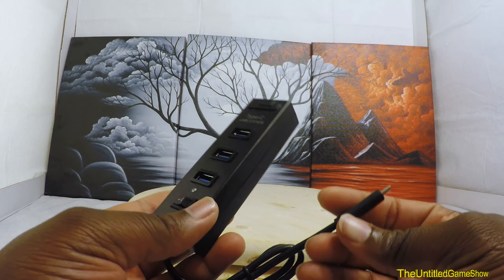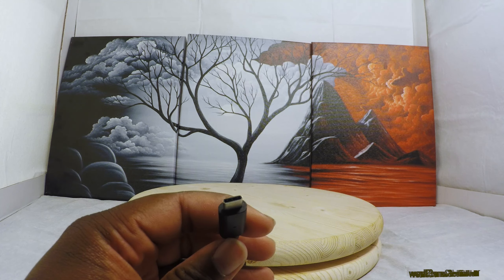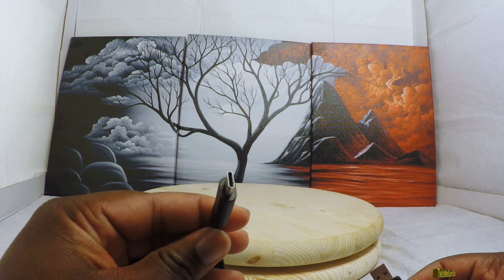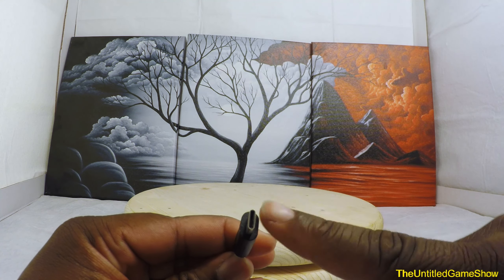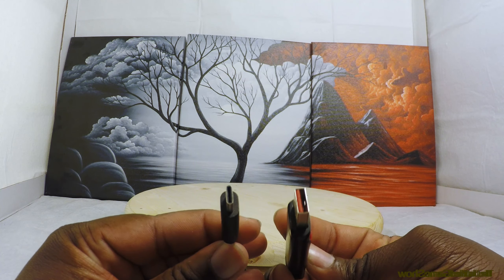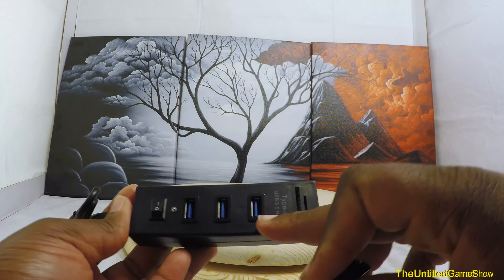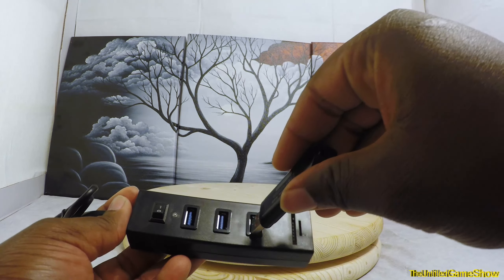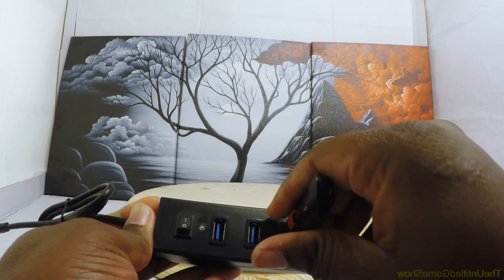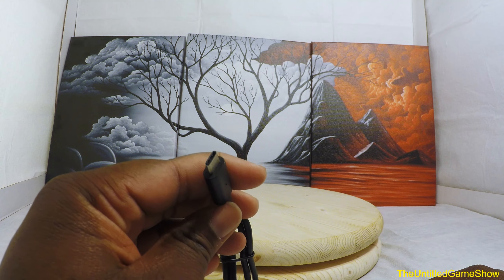Now let's go over the product and the three reasons I went ahead and bought it. Starting with the Type-C connector — if you have a new MacBook or a new Chromebook, you'll actually have a Type-C connector. This is a new universal USB connector, completely different from the bigger USB 2.0 or USB 3.0. With USB 2.0 you have a 50% chance of getting it in the right way the first time, but with a Type-C connector you'll basically always get it in on the first try because it's universally reversible.